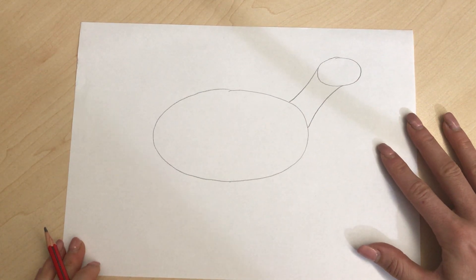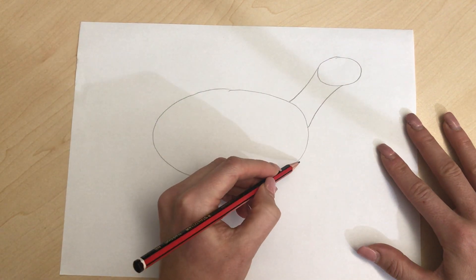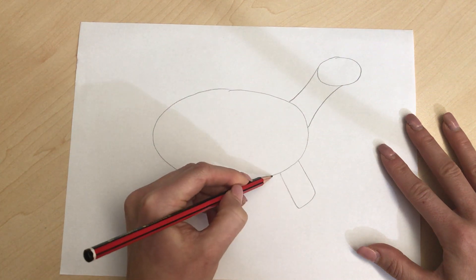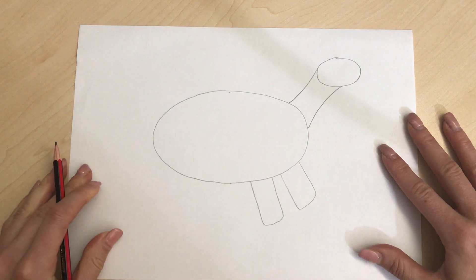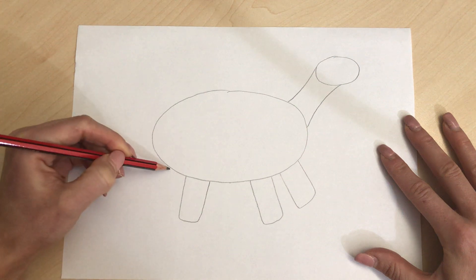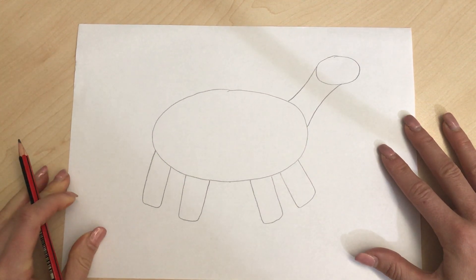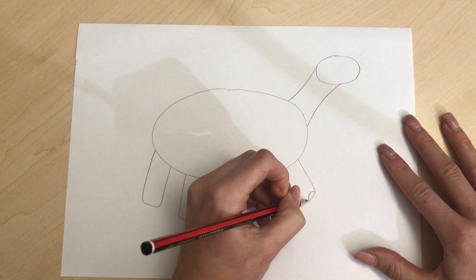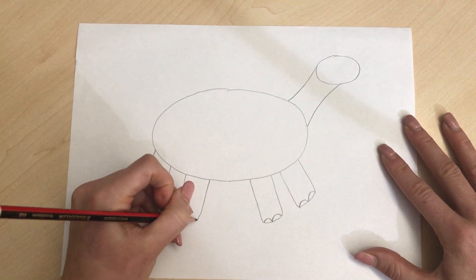We're gonna give our dinosaur four legs at the bottom and they're sort of a rectangular shape - so we've got one, two, we're gonna come over this side and do three, four. So our dinosaur has got four legs. I'm gonna give the dinosaur some nails just like this, add it to each one.